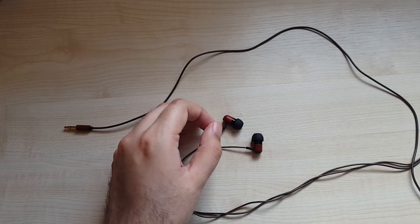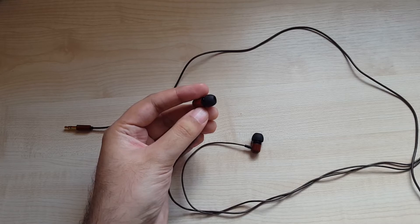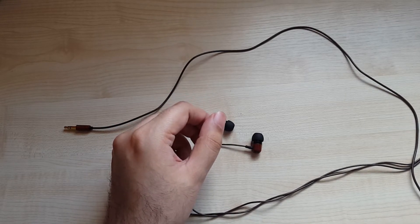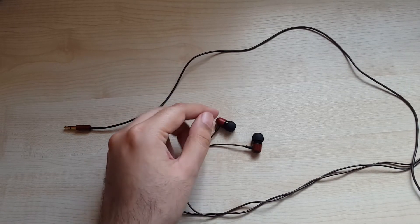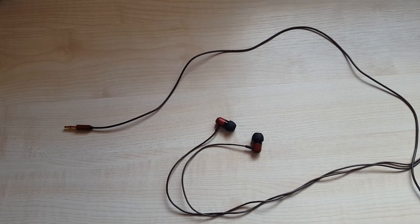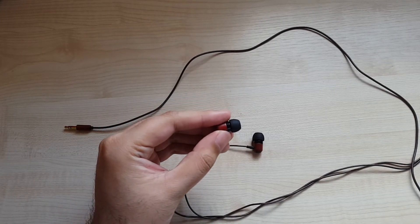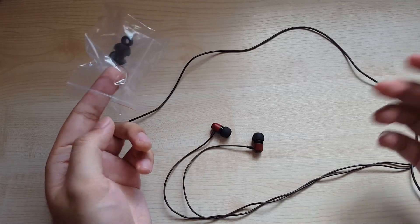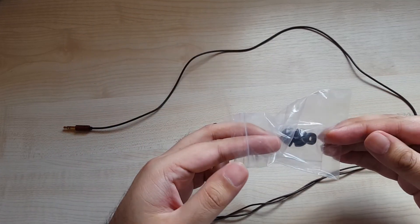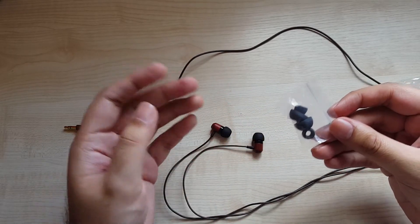The isolation is, to my ears using the medium tips, really good. I have worn these out and even on the bus I can't hear much of what's going on around me with these on. In fact I would say they're better than the Carbo Tenore that way, but that could be because Zero Audio's stock tips are inferior to the stock tips of these. Also, since I got the review model, I didn't get the carrying case that it comes with — the retail model should come with one of those. I just got the tips and the earphones themselves.